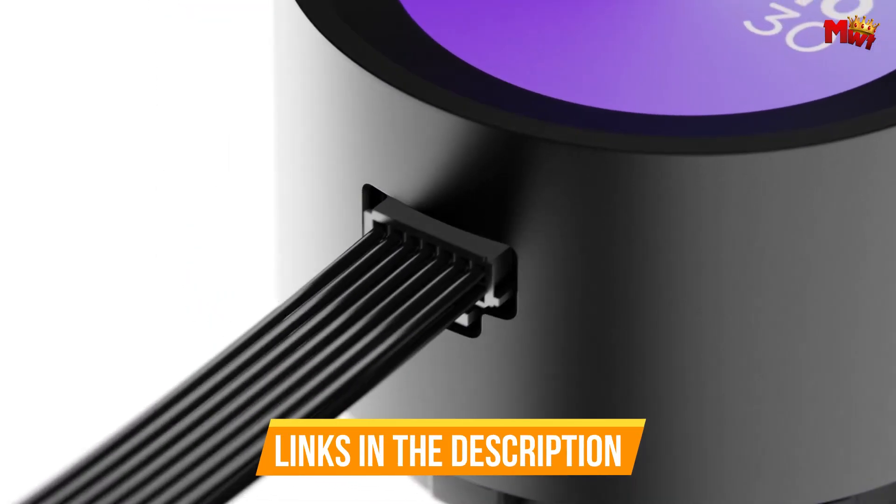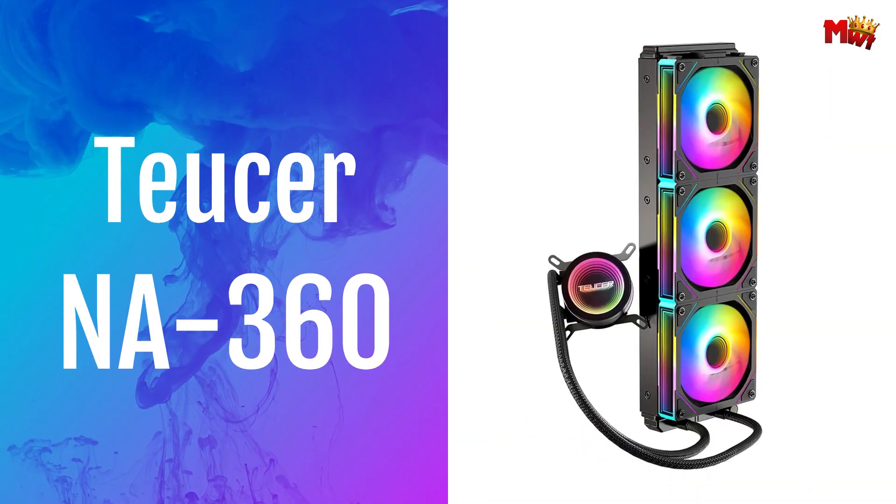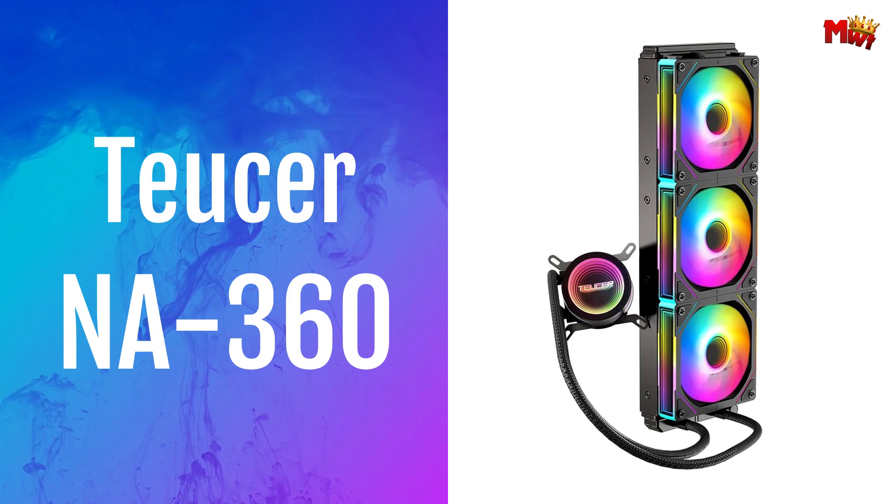Links to all products are mentioned in the description below. Let's get started at number 5: the Tusser NA 360 CPU Liquid Cooler.